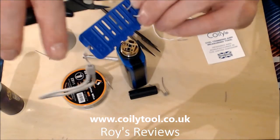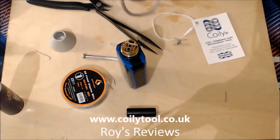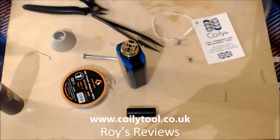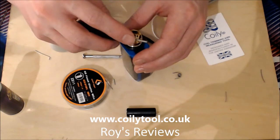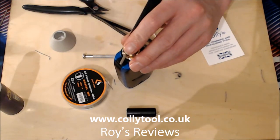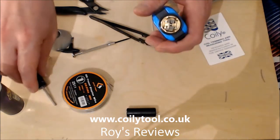Then you do exactly the same as before - put the coil into the five slot, push it through to make sure it sticks, take your snips and clip. Then take the second coil, put it into the five slot again, and clip. So you have your two coils with the legs the same length, and again it's just the process of using your Coil Master or whatever you may use to install them.